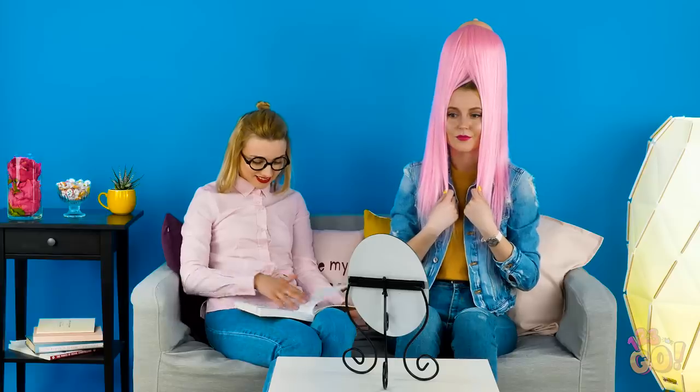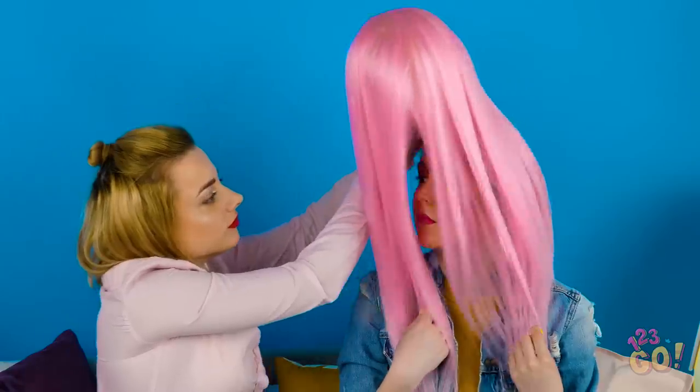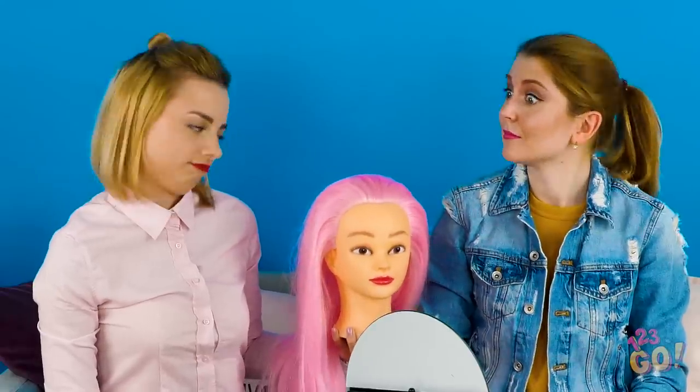That bubblegum pink hair is doing wonders for your look, honey! You totally had us fooled, Amy! Hey Maya, take a look over at your girl there. Notice anything different about her? Oh, Amy, I know you want to rock pink hair, but you can't walk around with this big thing on your head all day. Don't worry, girl, I have a way better idea!